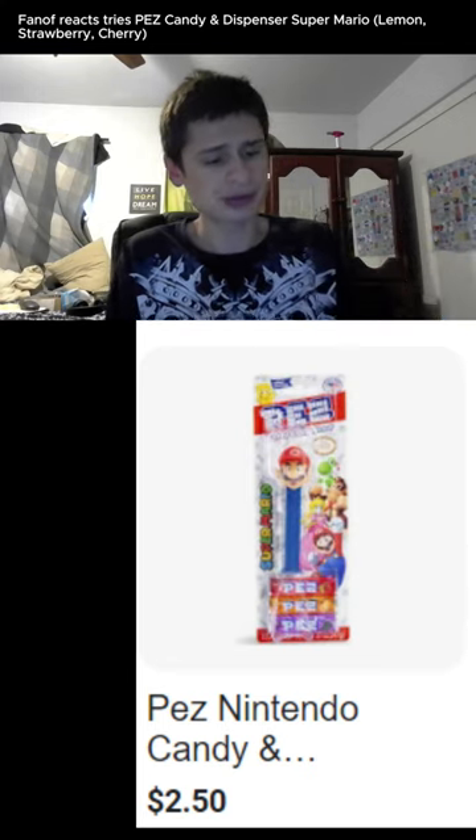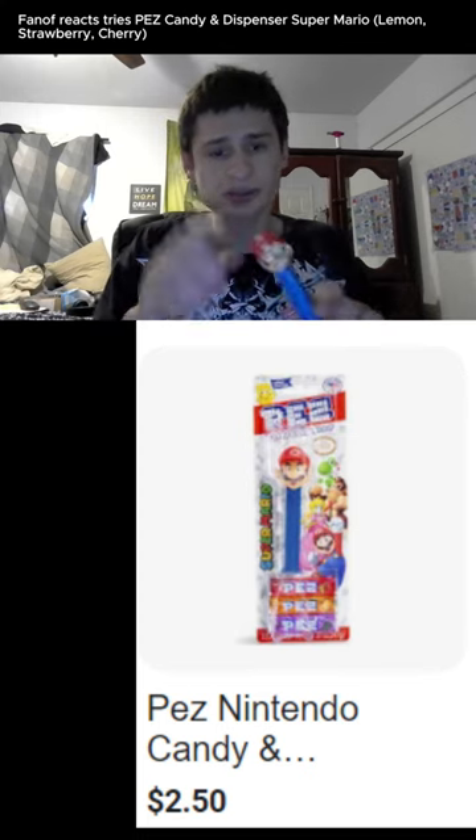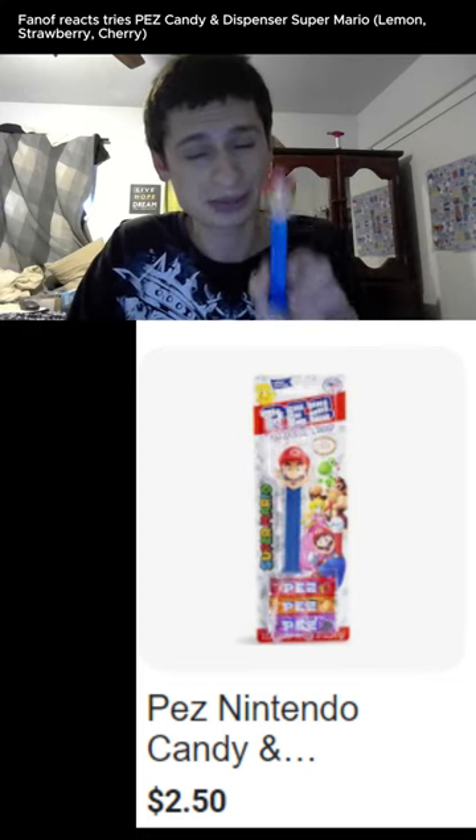Let me know what you think of Pez. I'll try to get this to work, so check some videos in the future, maybe on the YouTube channel, of the Pez candy dispenser. Thank you.